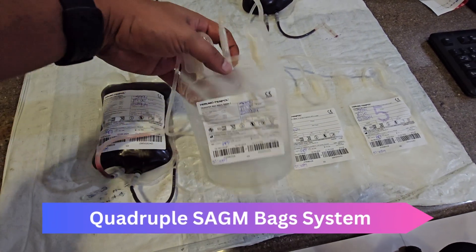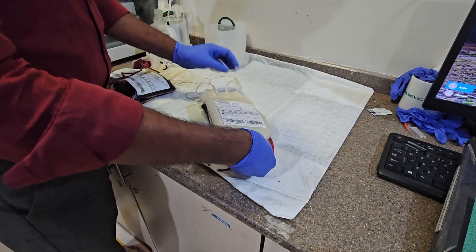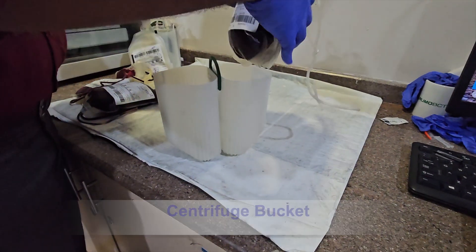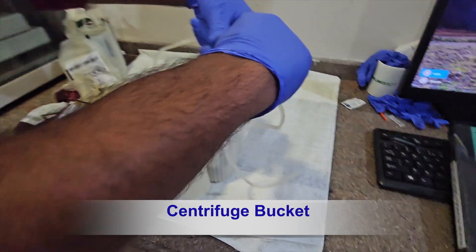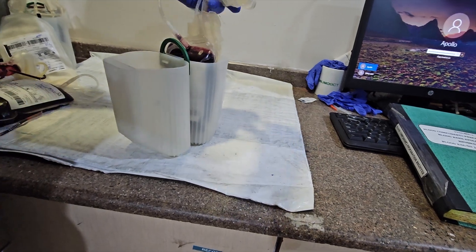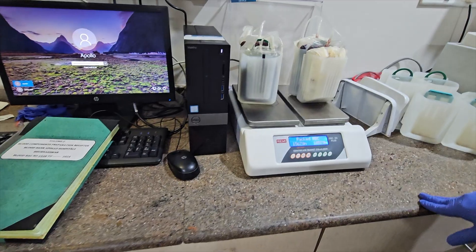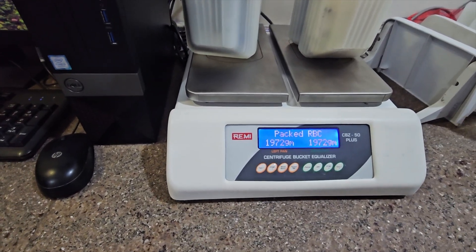This is the quadruple bag. The bags are tied and put inside the centrifuge bucket. Equal weight of the buckets is checked in the balancing machine.